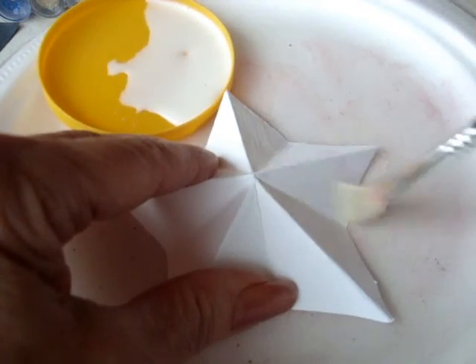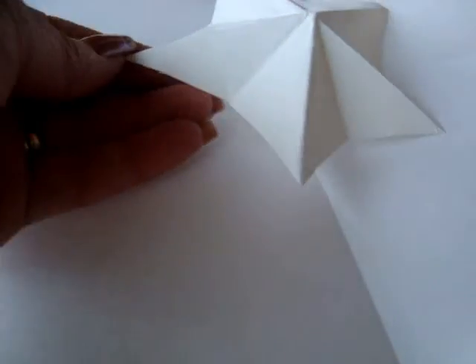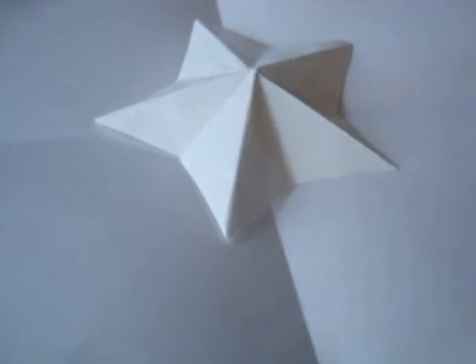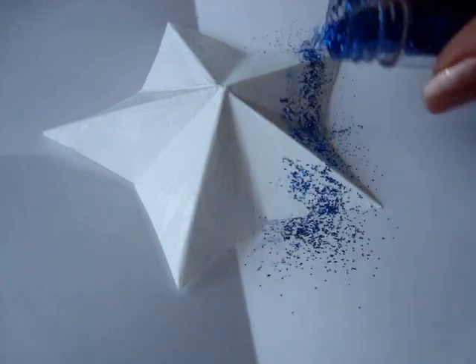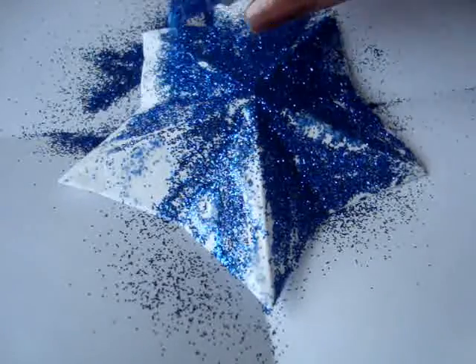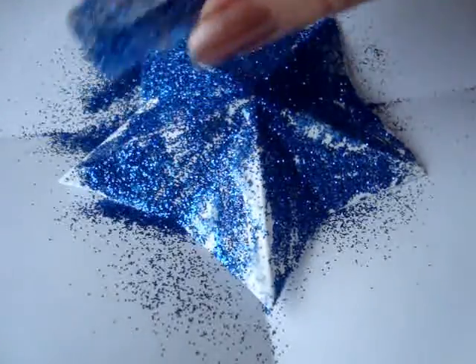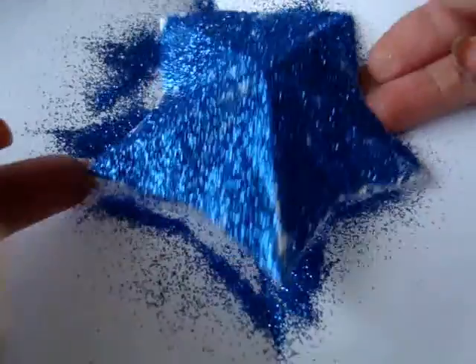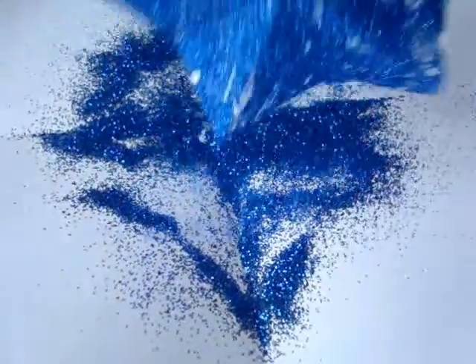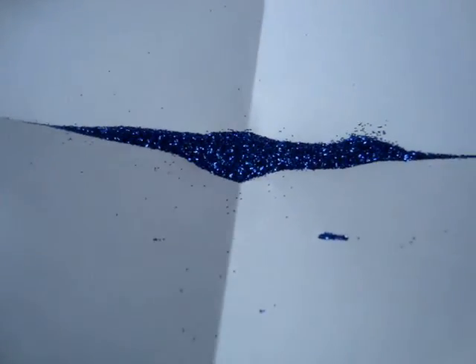Cover the entire star with white glue. Place a piece of paper — just computer paper — to catch the excess glitter, and place your star down over it. Sprinkle glitter over the entire star. Tap off the excess glitter, tapping all the glitter down into a group on your paper, then you can pour it back into your container.